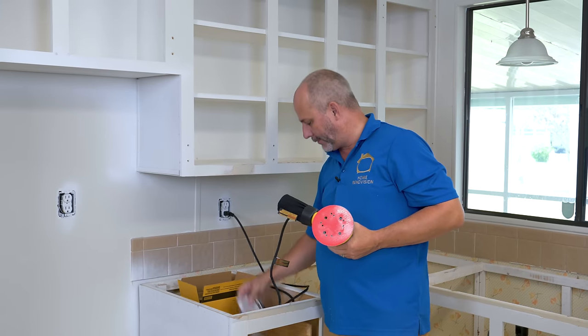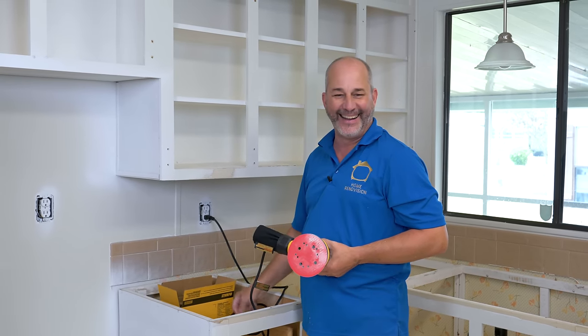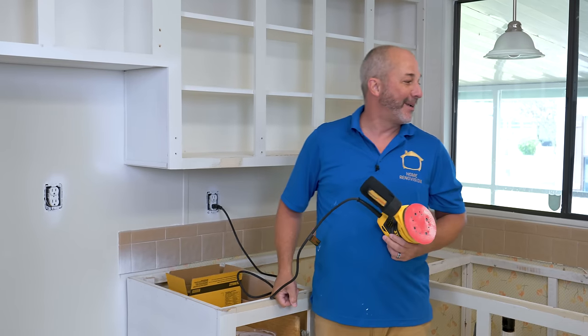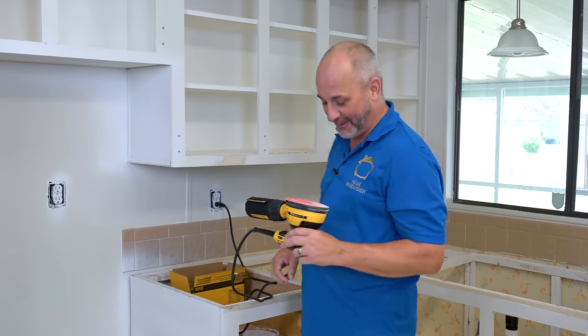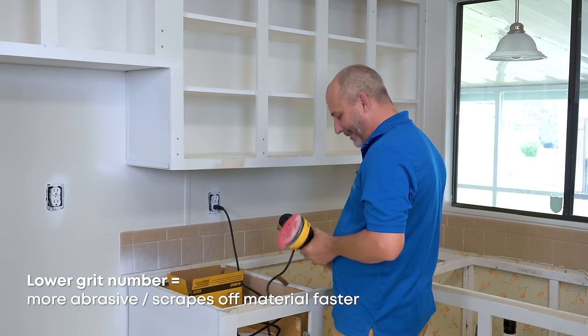I just realized it would have been really nice if I wasn't using 220 grit. This would be a perfect time for a 50 grit sandpaper. I'm going to be all day pulling that off with 220.